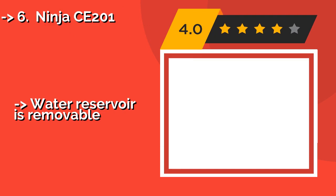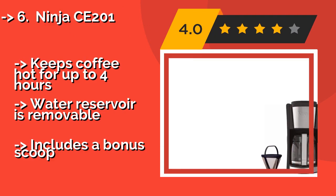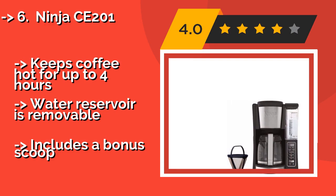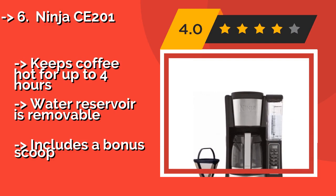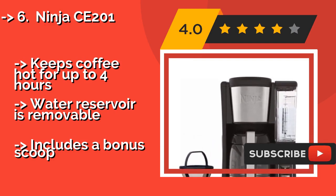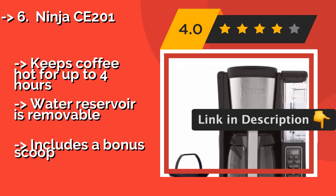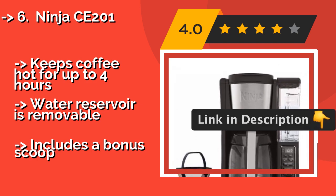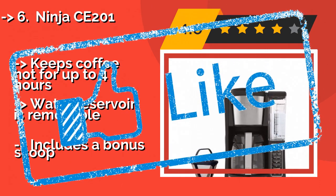Sixth on the list is the Ninja CE201. Depending on how you prefer to take your java, the Ninja CE201, around $80, allows you to choose between three settings: Classic, Rich and Small Batch. The tank is etched with clear measurement markings and this model is super easy to set up. Keeps coffee hot for up to 4 hours, water reservoir is removable, and includes a bonus scoop.